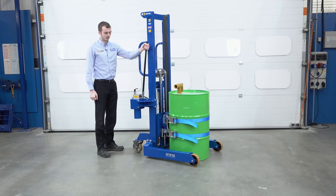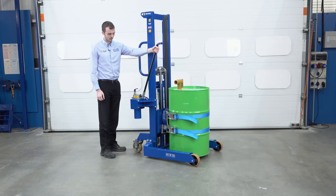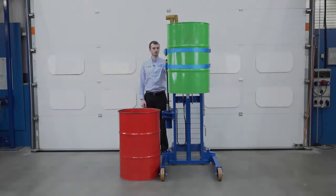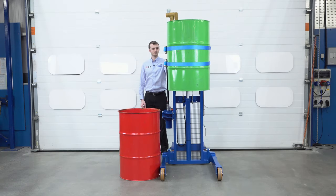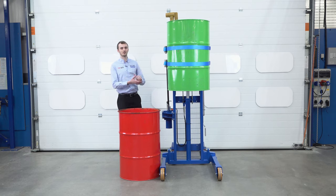We take the pump handle and begin raising the drum up. As you can see, we've raised the load to full height. The pump is very easy to operate — it's been designed to have ergonomic handle forces, so that any operator can pump and lift the drum, even weighing up to 350 kilograms.